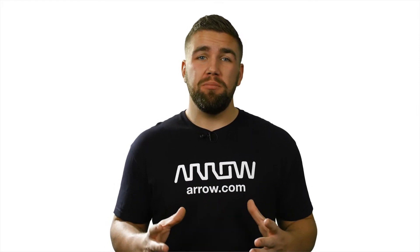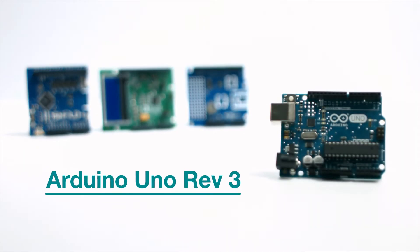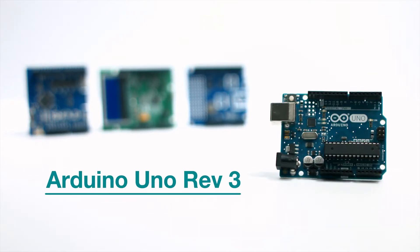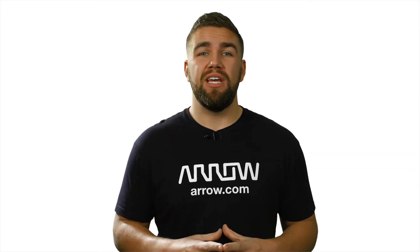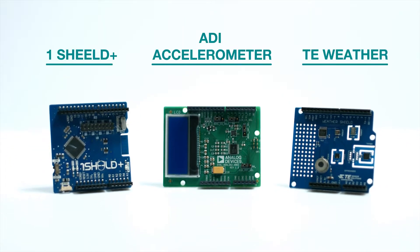If you are new to the world of electronics or a seasoned professional, shields can be one of the most useful tools available when working with a prototyping development board, especially if it's an Arduino. This video will help you understand what a development board shield actually is, as well as see some of our favorite shields that are currently available on Arrow.com.